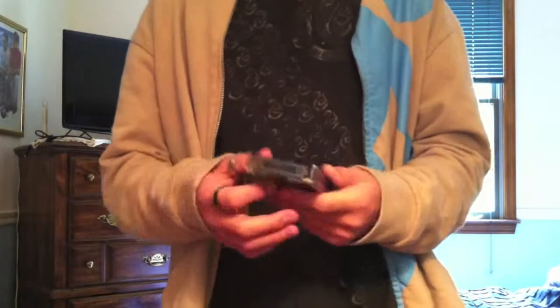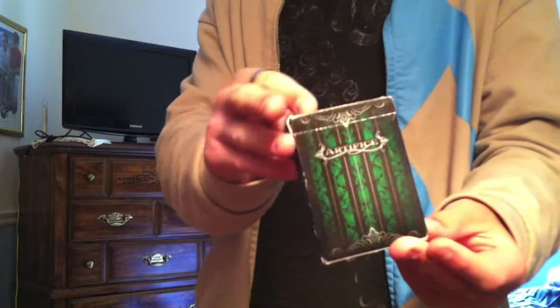Hey guys, Reviews4dex here, and I'm going to be reviewing the Emerald Artifice V2 by Illusionist.